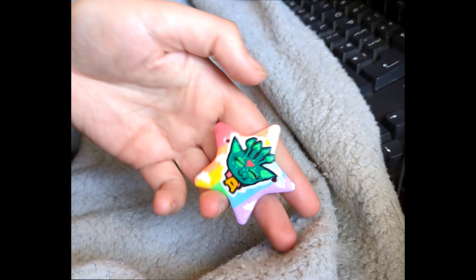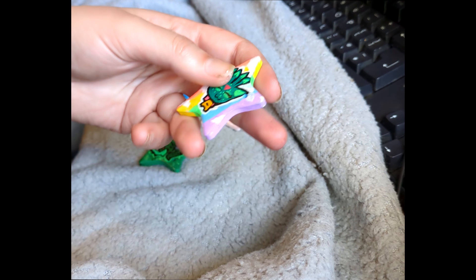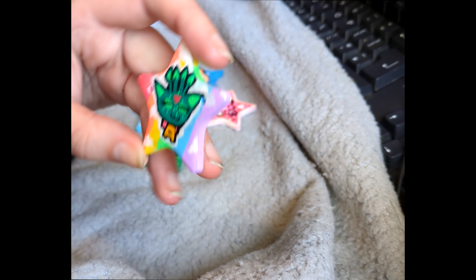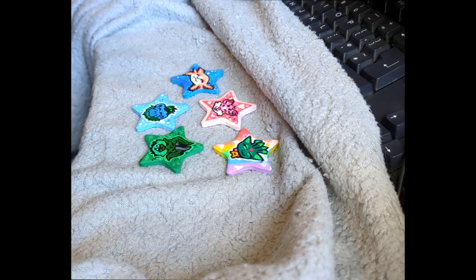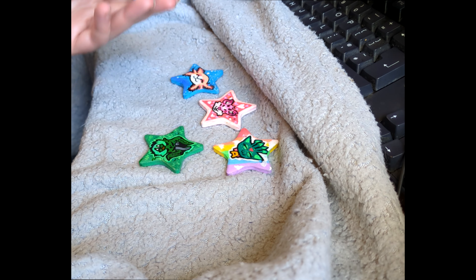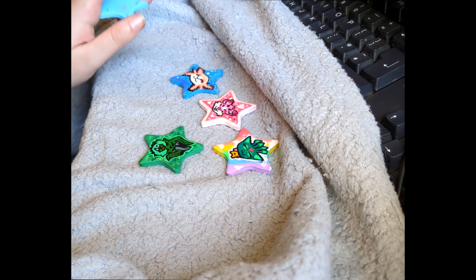I use a mixture of Posca and Ohu markers — I got a little set of those — and I use the pastel Posca markers, which I do like a lot. Ohu has a bit of a cheaper price, and Sharpies have more easily accessible colors but a much higher price to get a variety.